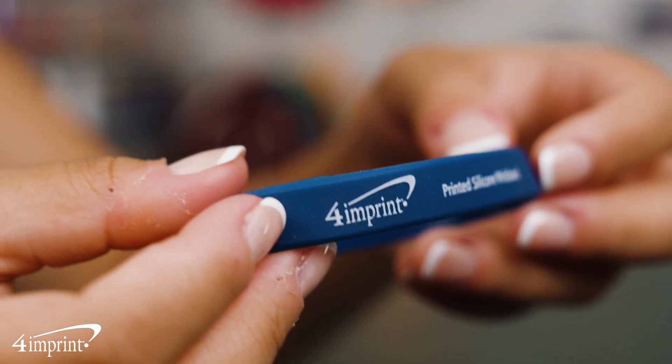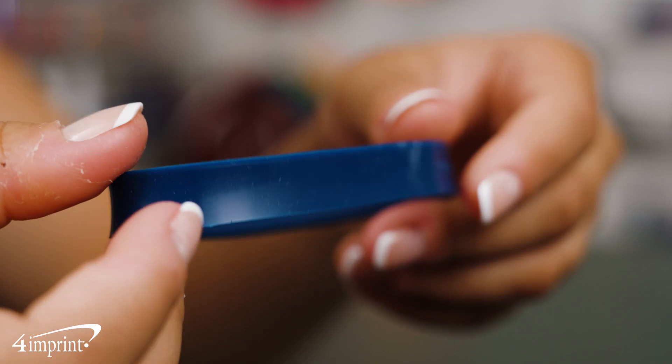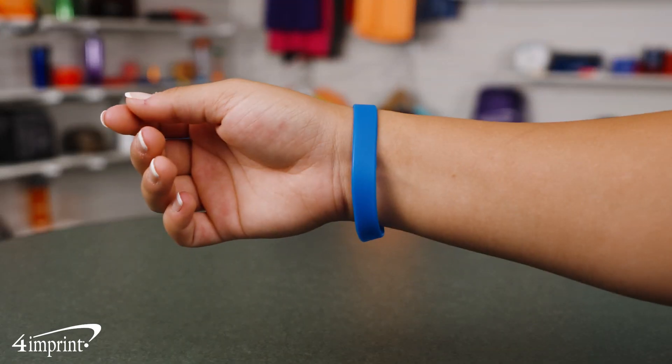Silicone bracelets are perfect for showing school spirit, supporting charities, and more. They're comfortable and made from high-quality silicone with a soft feel and matte finish. Edges are rounded for a trimmed, clean appearance.